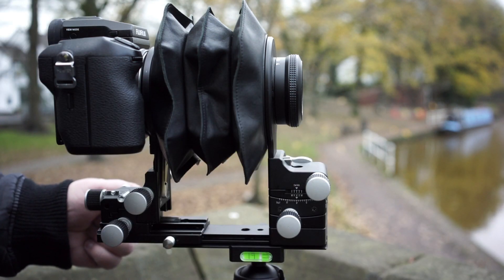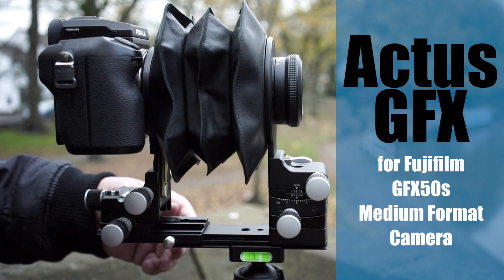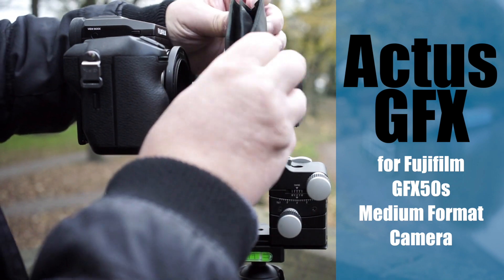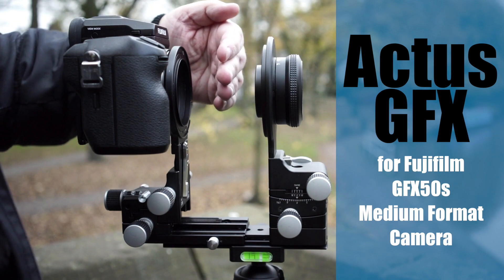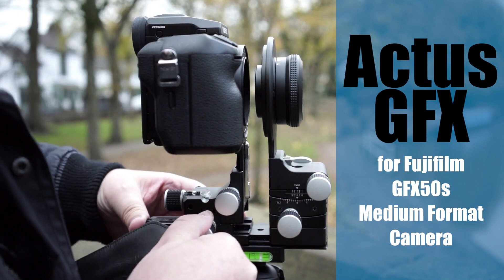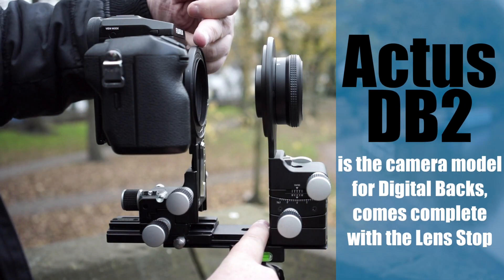There have been a few comments online from some YouTubers who haven't really used technical cameras. I wanted to explain a couple of things. This Cambo rail system can be slid up and down, and one concern was that when you have a digital back or a lens with a larger rear element, that rear element might touch the sensor. On this particular model — designed for the GFX — that's not going to be an issue, as you can see. But if you have a digital back on here, it's going to be right near the film plane.